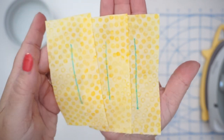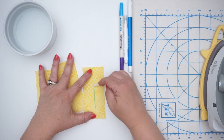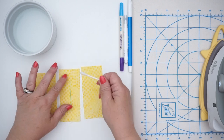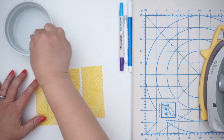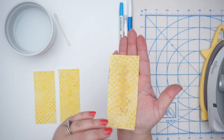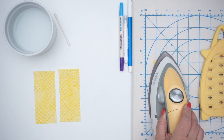Now let's see how easily these wash away. I'm using tap water and a Q-tip, but you could use a sponge or throw it in the washing machine. Always test on a scrap piece of material exactly like what you'll use for your project. After just one pass of water it looks like it washed away pretty well, but let's iron it to dry it and see if the marks come back.